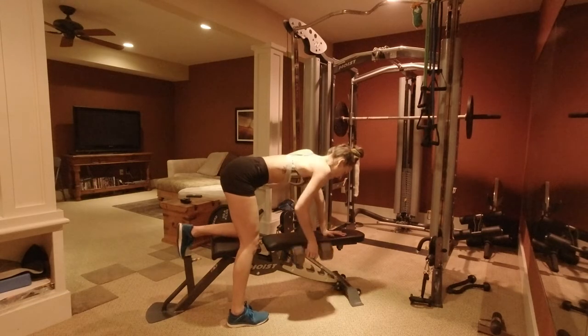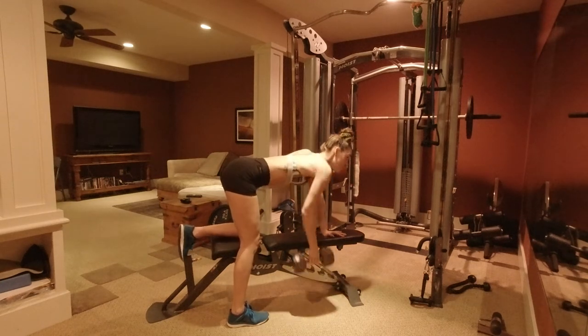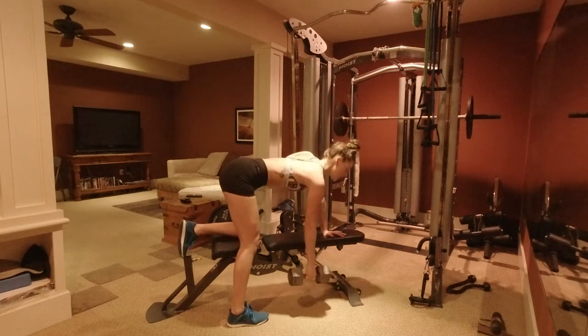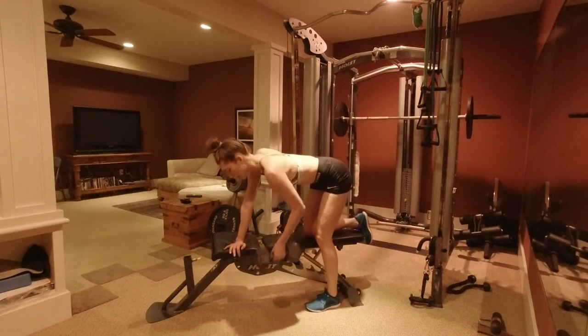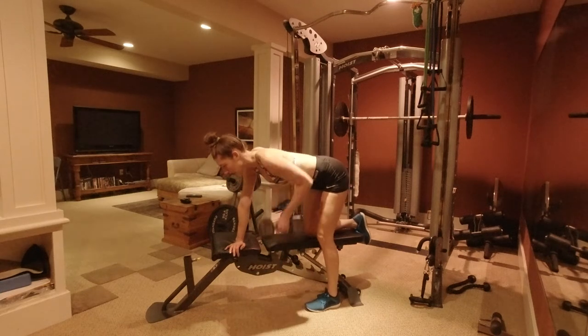With the single arm bent over dumbbell rows, my main focus is that back shoulder doing the work, and my bicep is really lifting the weight up. I like to go a little heavier with these — I'm using a 25 pound. Get those 10 reps in, three sets, paired with the dumbbell curls.